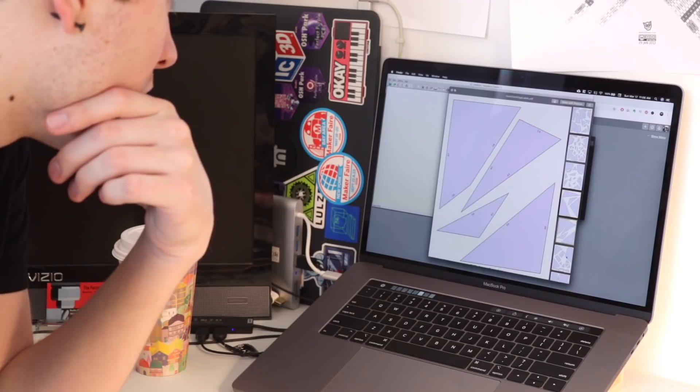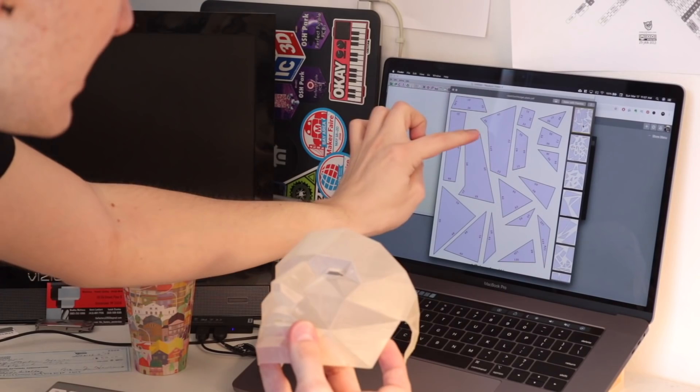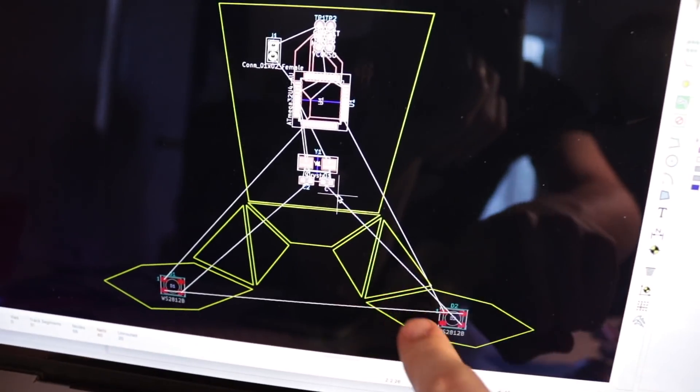The first thing was picking a model and unwrapping it in Pepakura. I chose this spooky face model. All of these individual panels will actually make up the mask — see the ones with little hooks on the edge? That's the nose piece. Most of the panels were ready to get milled out immediately, but I took a few of them and imported them into KiCad to add traces and footprints.